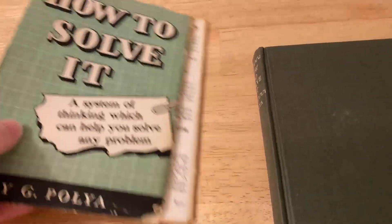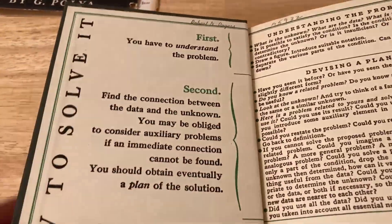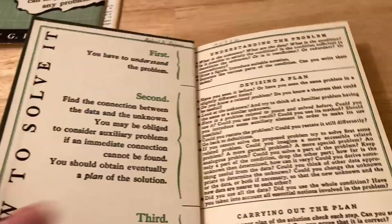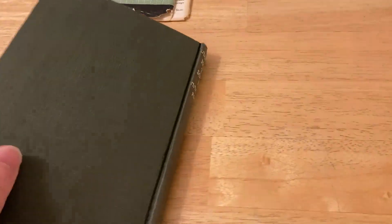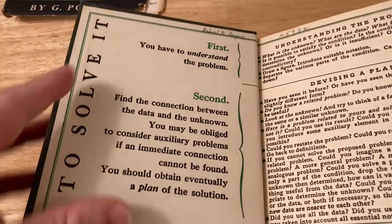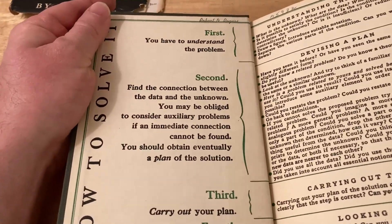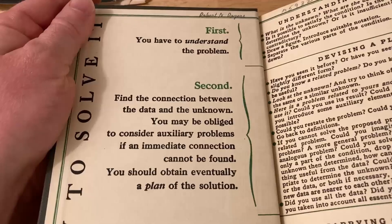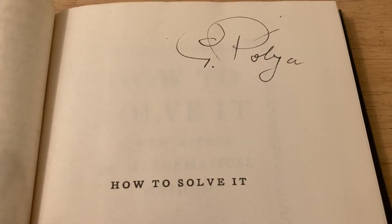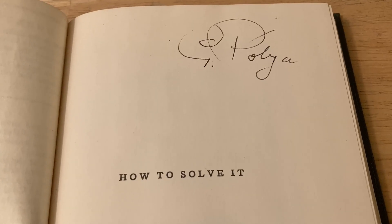I took the dust jacket off because I really wanted to preserve my copy. This is a really old printing of this legendary book. On the inside cover you see 'How to Solve It,' and on the back inside cover you see the same thing. Basically, this is the main idea behind the whole book — it gives you a step-by-step method that you can actually follow, and it will help you solve any problem, not just math problems. Before we talk about the steps, I just want to show you this is actually a signed copy — that is George Polya's handwriting. So cool.